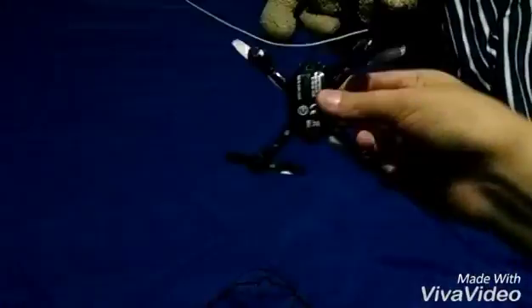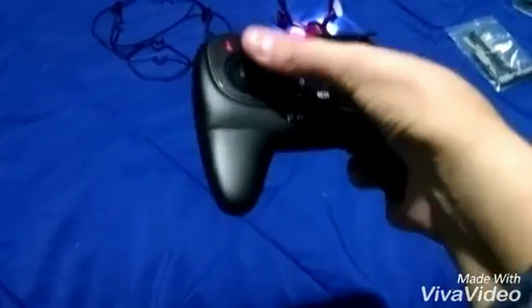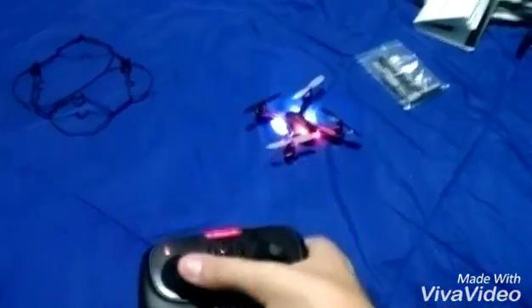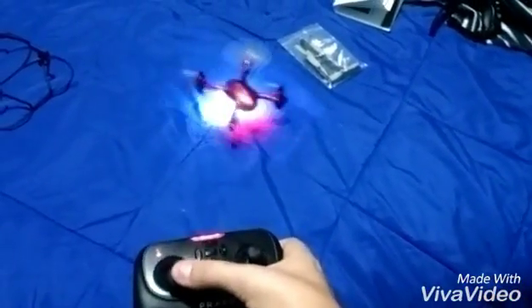Let me power this on so you guys can see — it has super bright LEDs. To sync it, you push the throttle up and then back down. It barely needs any throttle input to go up — I'm barely moving my hand and it responds really well.